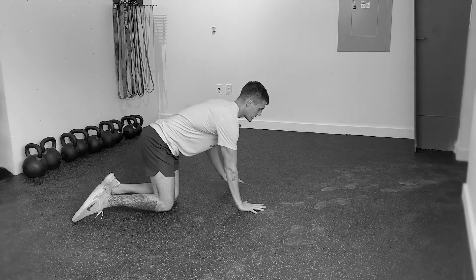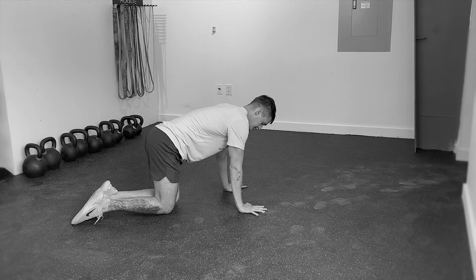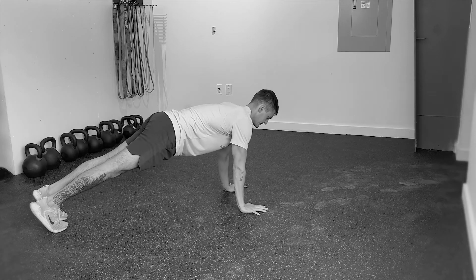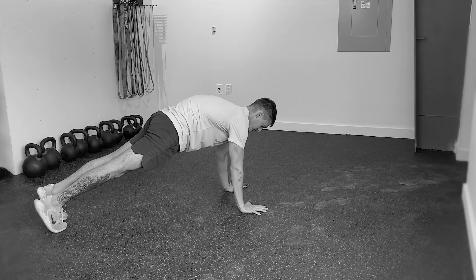We're going to start in a tall plank position with the wrists underneath the shoulders, fingers wide, arms long. Step one set of toes back and the other, feet close together, finding just a slight tuck of the tailbone to engage through the core, pressing up through the center of the chest.